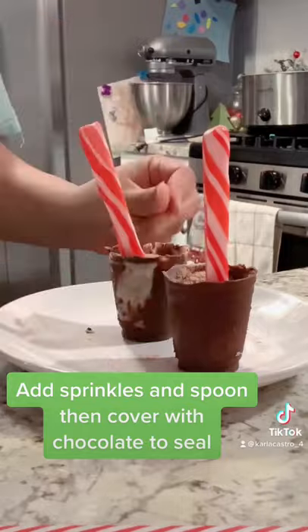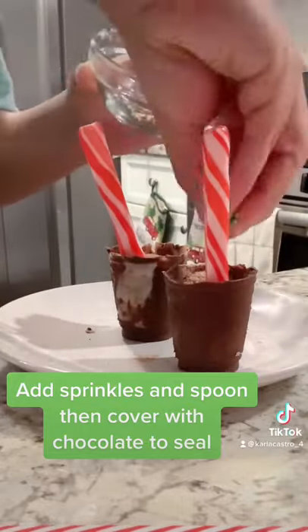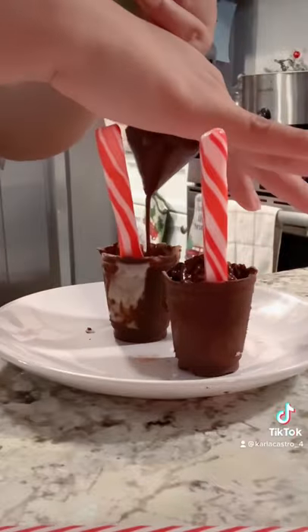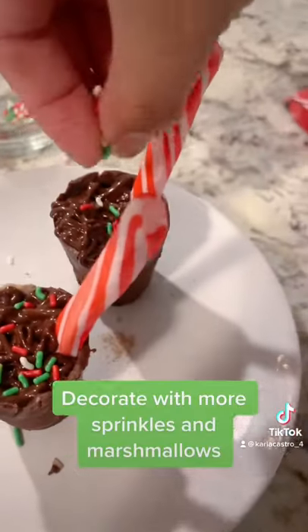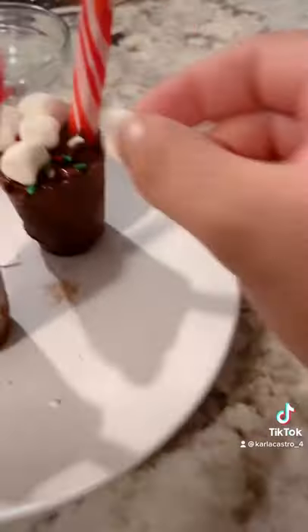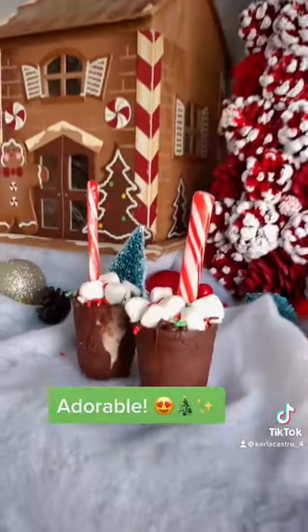Add sprinkles and a spoon, then cover with chocolate to seal. Decorate with more sprinkles and marshmallows. Adorable!